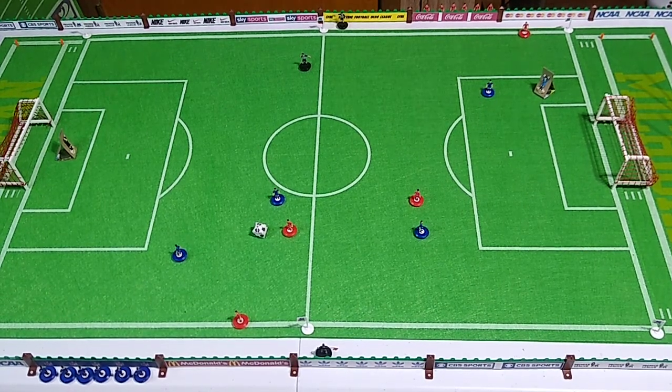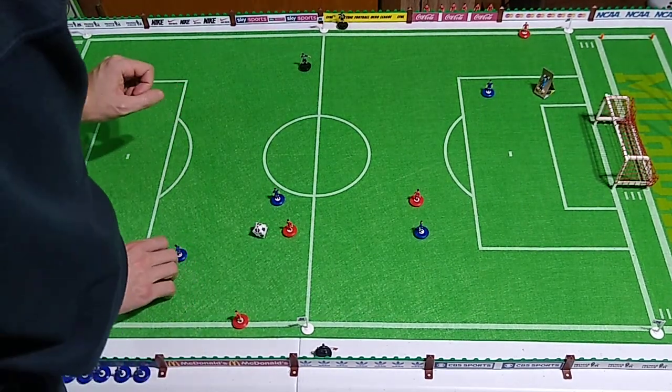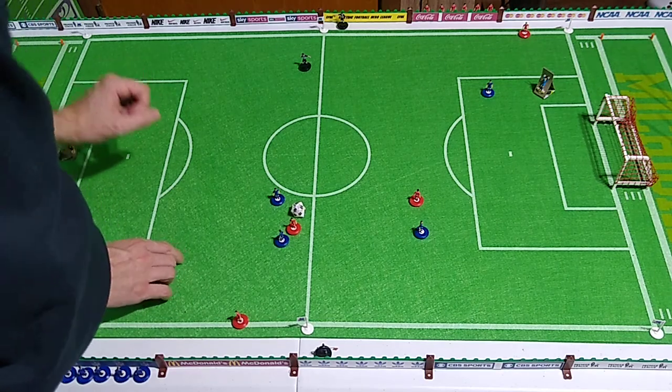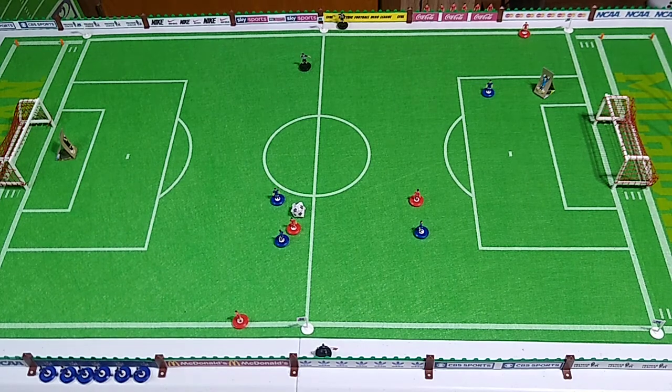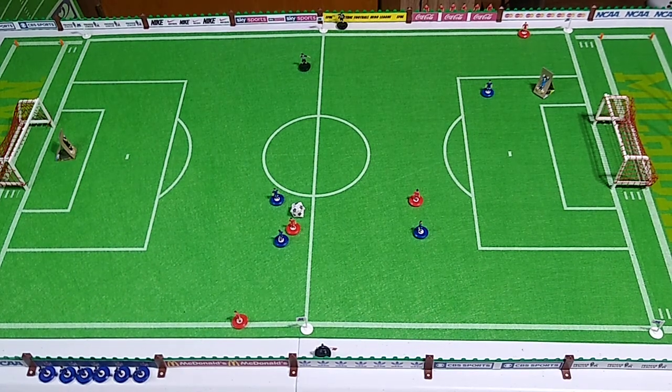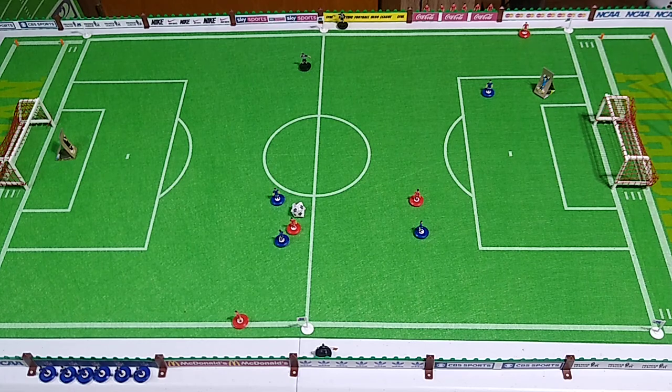Another awkward shot in which I may have to stand in front of the camera here folks. I touched the ball and then the figure. Once again, the rules state if an attacking figure hits the figure before touching the ball it's a foul — so I think we're all right there. That was the blue team, red team now.